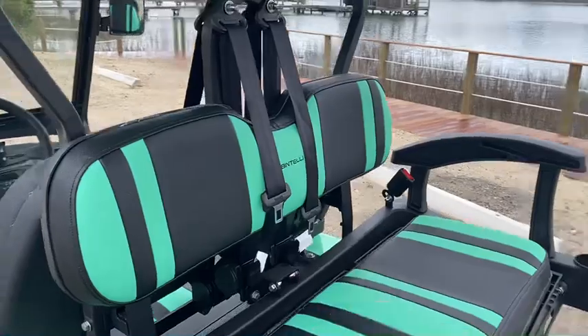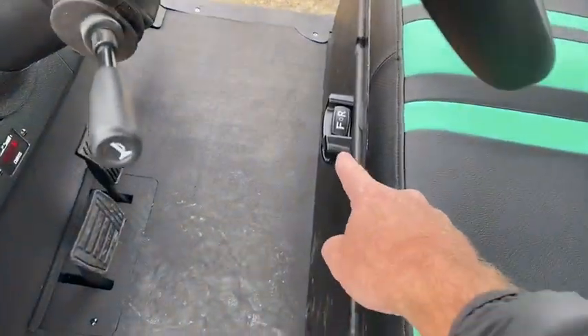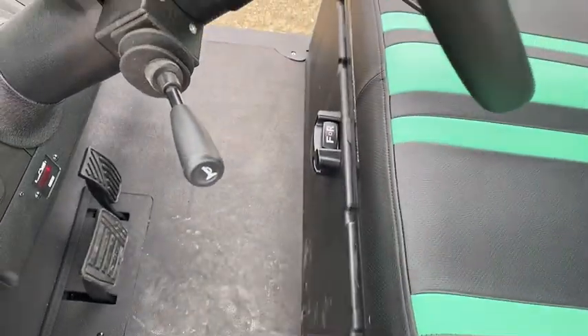You've got full seatbelts in the back and full seatbelts in the front. These are your controls to go forward, reverse, and neutral is right in the middle.